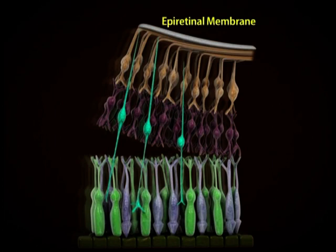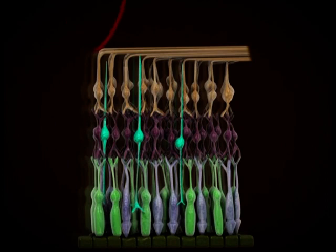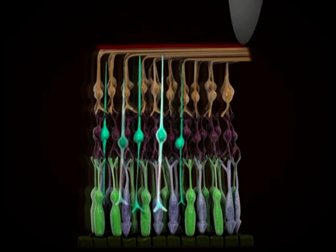Photoreceptors are the most rigid cells in the retina. Separation occurs at the outer plexiform layer because in the inner plexiform layer, more synapses per unit area are present. So if we remove this ERM traction and produce more pillars of Muller cells by ILM flap, that will lead to near normal foveal architecture and repeat synapse formation at the outer plexiform layer.